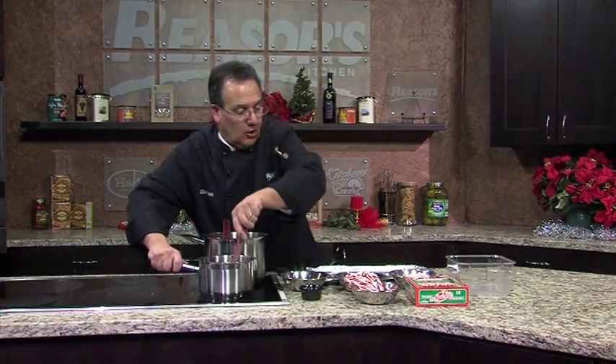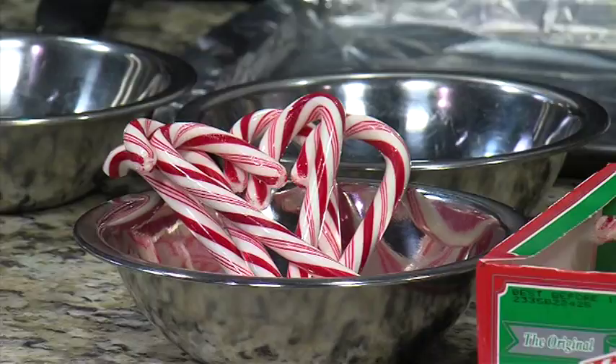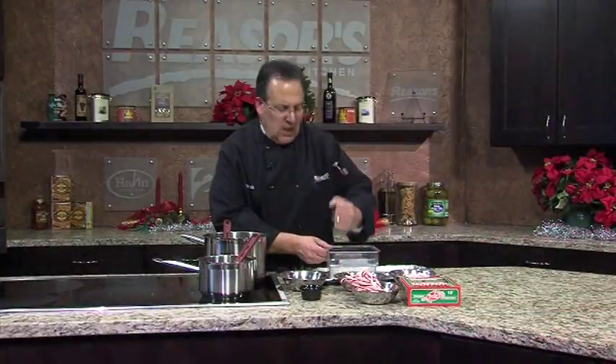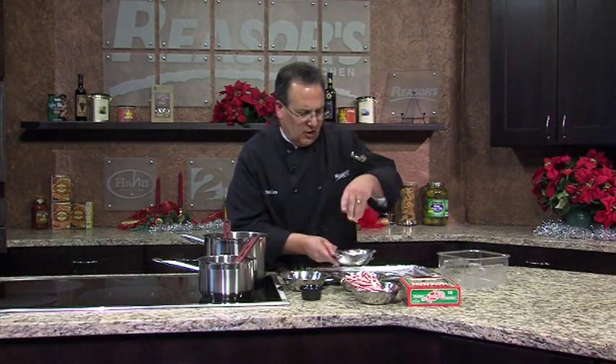While this is melting, let's talk about the candy canes. I have about a box of candy canes and I use about four or five ounces. I take them, put them in a container, and use a coffee mug to break them up a little bit. You can see how they broke up real nice. That's going to be sprinkled on top before we put it in the fridge.